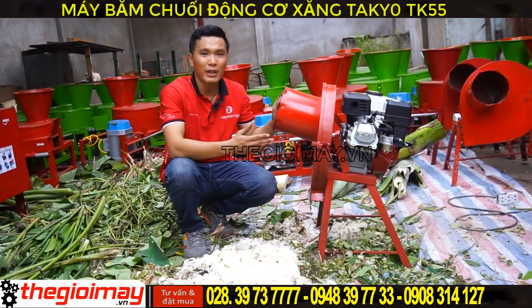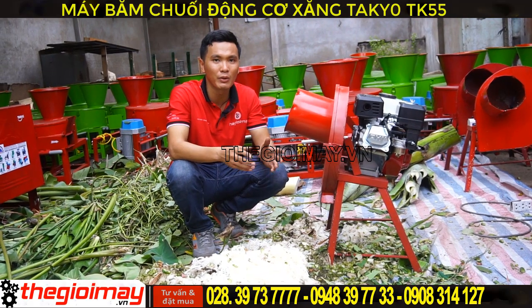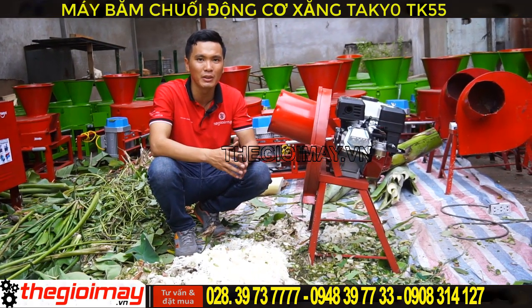Nếu các bạn quan tâm đến sản phẩm này của chúng tôi, hãy đến với Thế Giới Máy tại 354 Bình Long, phường Phú Tòa Hòa, quận Tân Phú. Hoặc liên hệ đặt hàng sản phẩm qua số điện thoại bên dưới video.